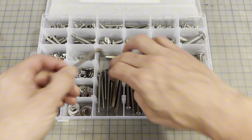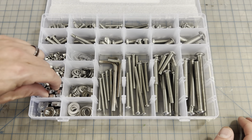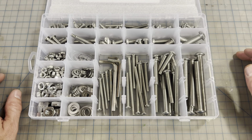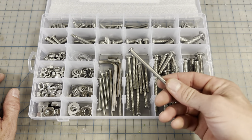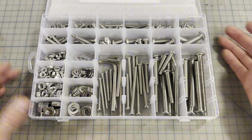It also comes with some little allen keys right here, so if you need to grab an allen key it has it. Super great set — big assortment. I really needed this because I hate having to write down one screw and run to the hardware store for one little part. So I got the whole kit and I can just grab whatever I need.